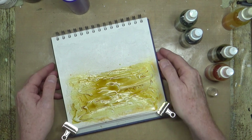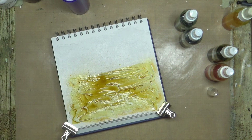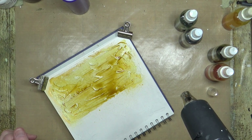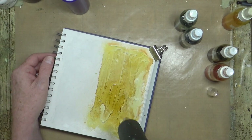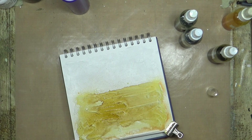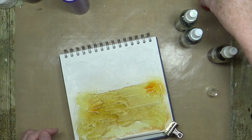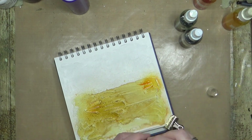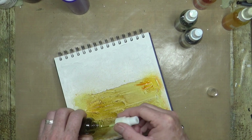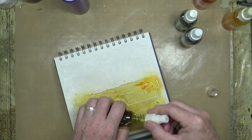Yeah, I really like the texture — I like the fact that you've got the highlights from the raised areas. I'm going to gently give that a little bit of a blast with the heat gun. Just before it completely dries let me come back in with a little bit of that orange — just a little bit — just want a bit of color variation.